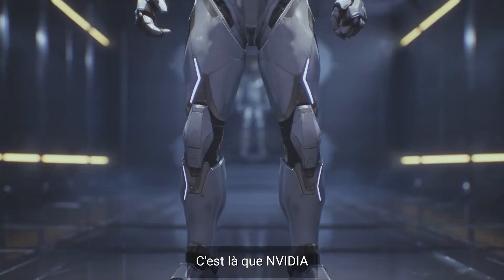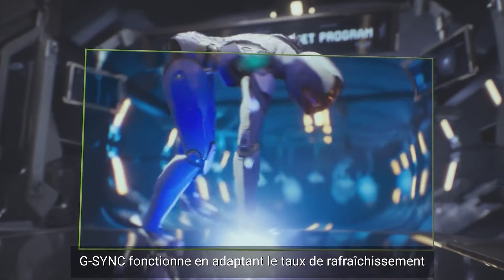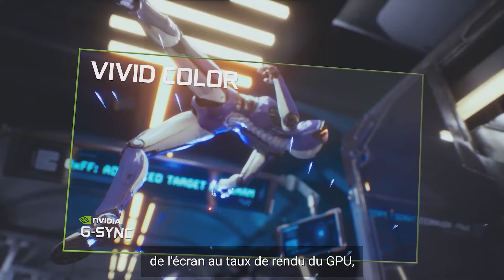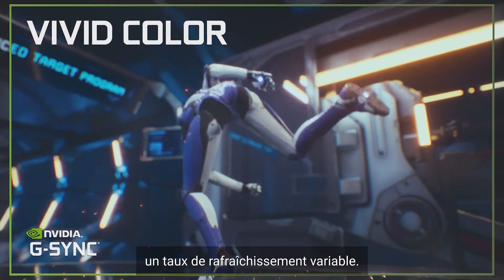This is where NVIDIA has provided a better solution. G-SYNC works by matching the display's refresh rate to the GPU's render rate, creating what is known generally as a variable refresh rate.